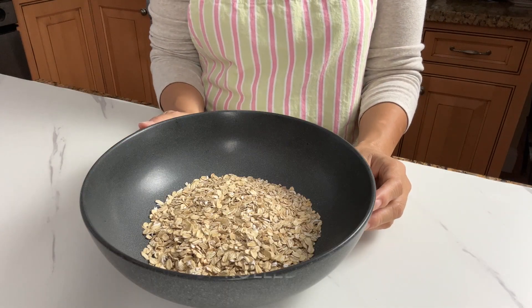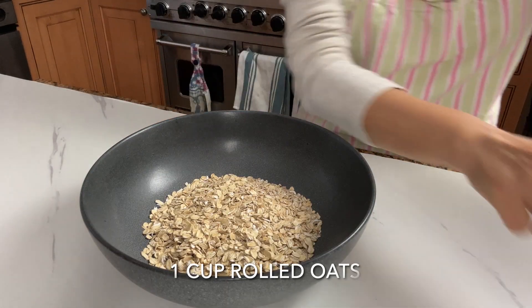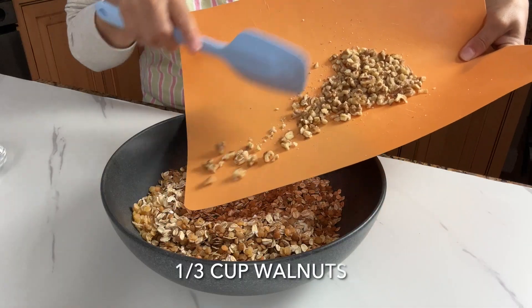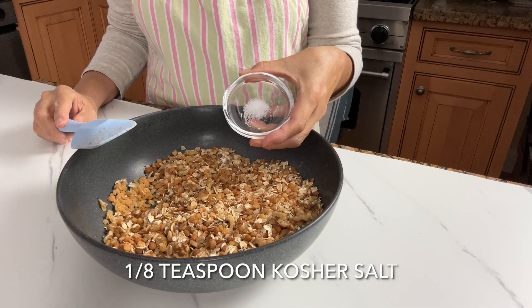Now mix all the dry ingredients in a bowl: rolled oats, cooked lentils, cinnamon, walnuts, and kosher salt.